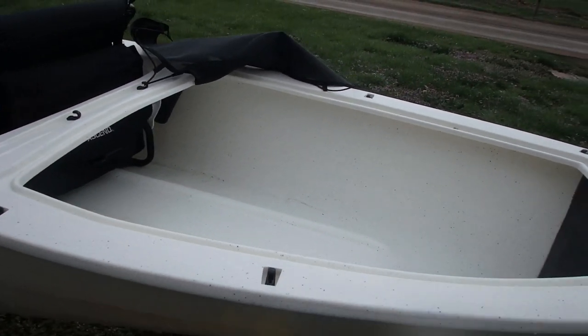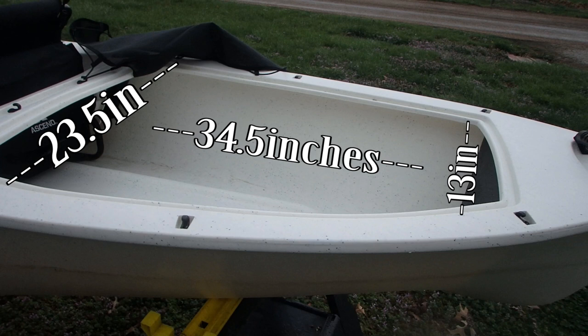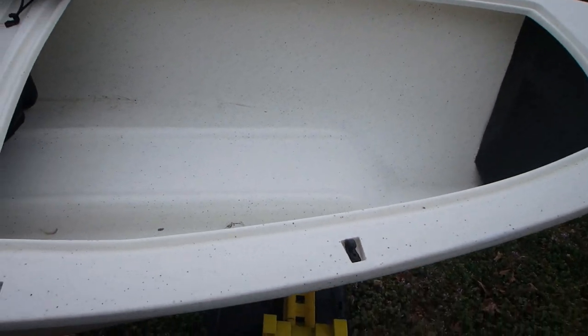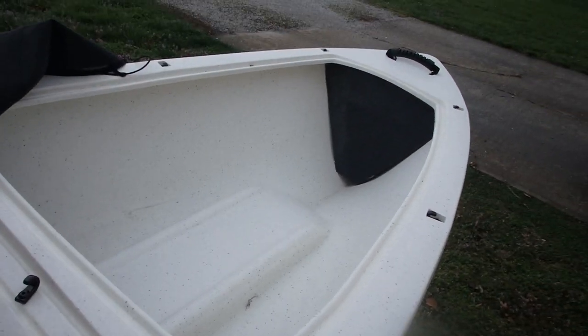I know there's going to be plenty of people that want to know the measurements. But look at all that space, look at all that room in the H12, the Ascend H12.